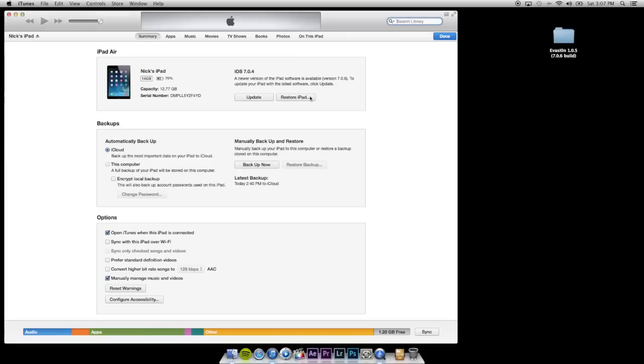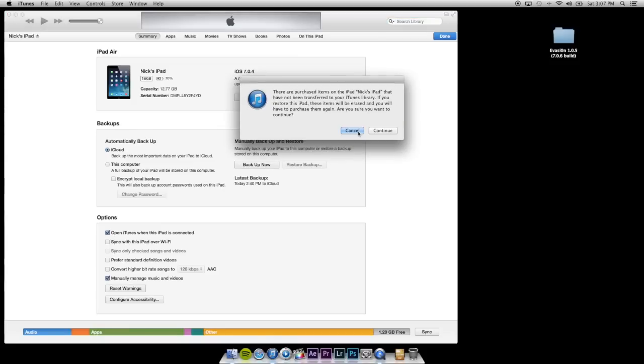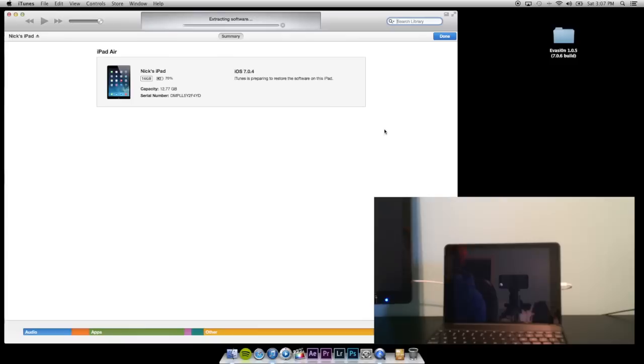So let's get started. The first thing I'm going to do is restore my iPad up to iOS 7.0.6. I'm going to hit restore, I'm not going to back up, I'm going to restore and update and hit continue. When this is done I'm going to come back.